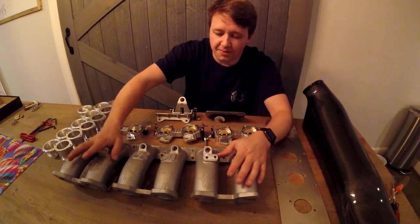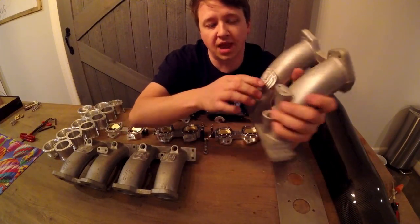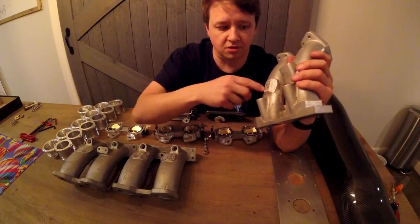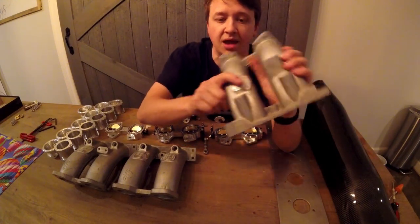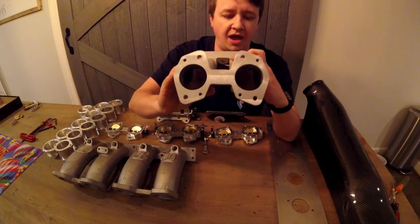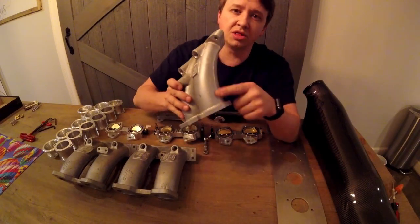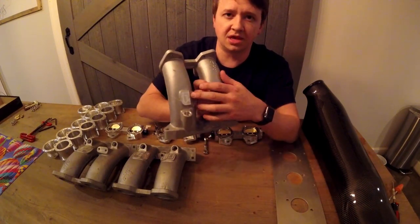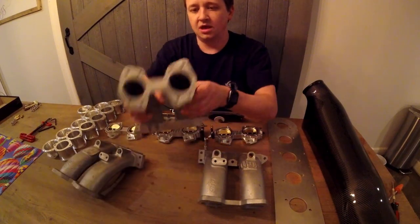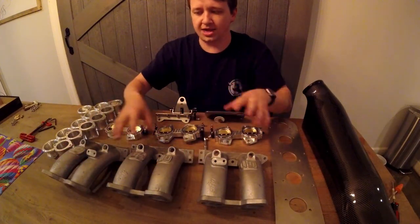These cast manifolds — you can see they have casting marks. They were milled down, but they're still not completely flat, and I hate that look. We are going to drop these off at Wren's to have them powder coated black. But before we do that, I want to clean up everything — all the mounting bases, all the little casting marks — so that when we put them in, they're actually completely smooth and they look good.